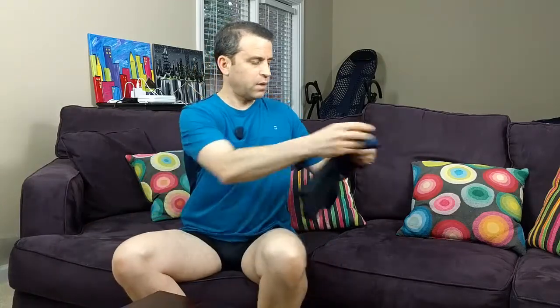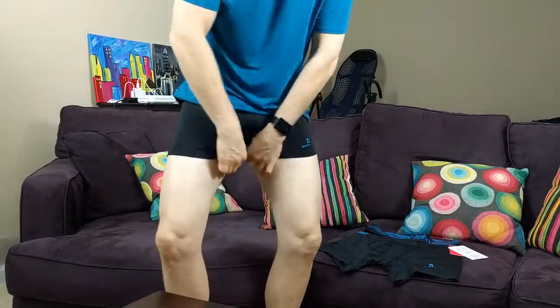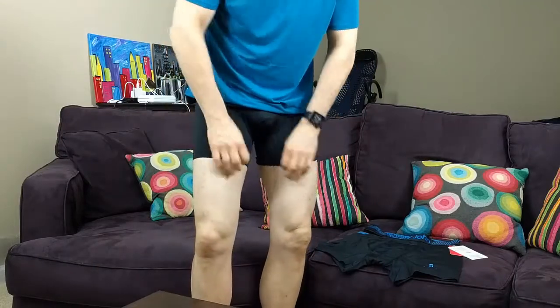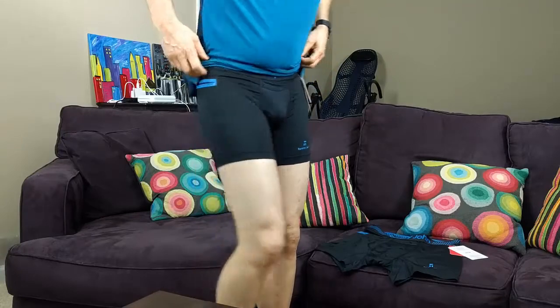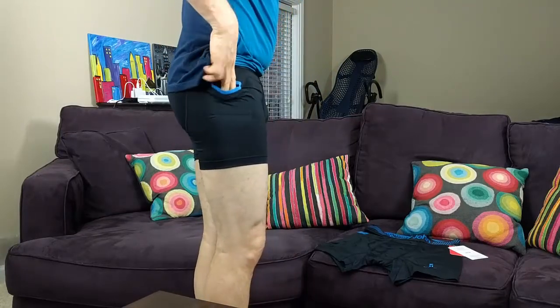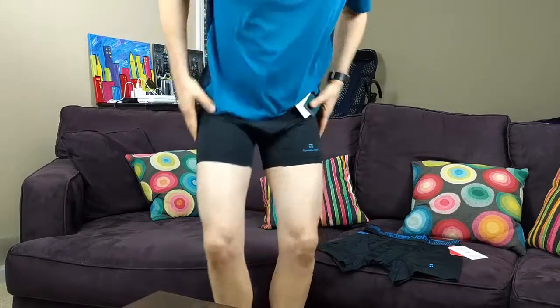Let me just get this out of the way and I'll show you it on me. So here we go — very comfortable. When I sit you might just have to pull them down a little. So there's the front, the side — you've got that pocket — and then the back. Very cool, I really do like them.